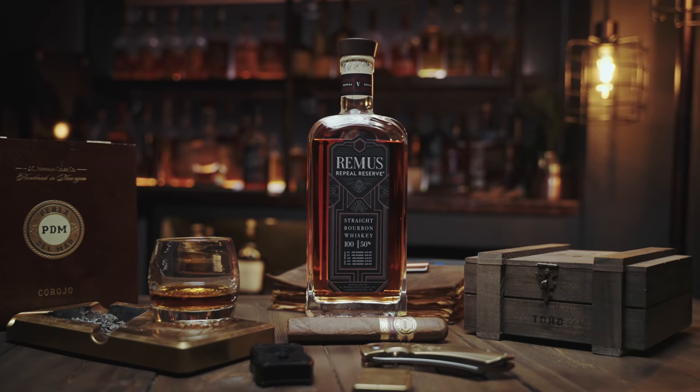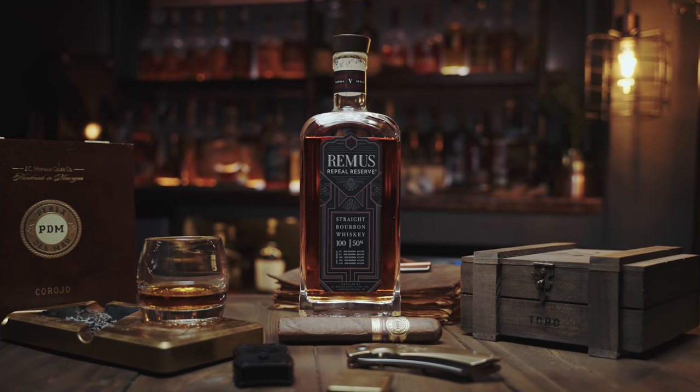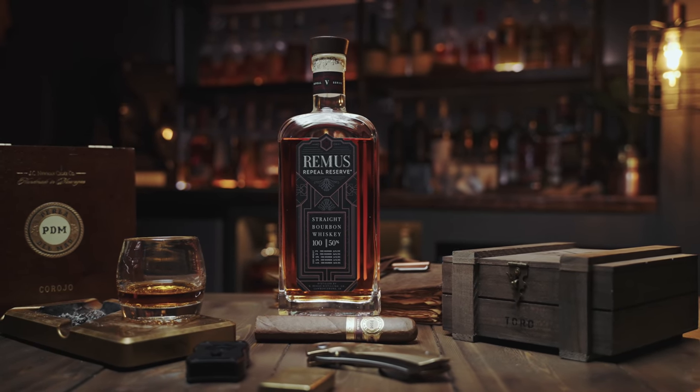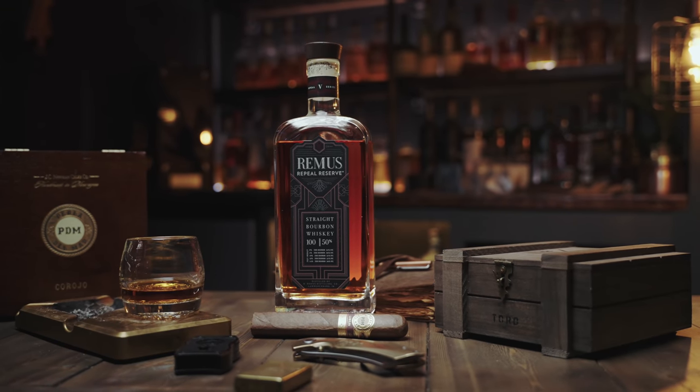It is a nice little flavor roller coaster. Some bourbons are kind of one-dimensional. This has enough different things going on that I think it's interesting for people who are more into whiskey and want to pick out all the flavors, but it also is just sweet and nice enough that even people who aren't crazy into bourbon or are fairly beginners could still really appreciate and enjoy this stuff. And I paid for this with my own money — they didn't send me this for free, it wasn't sponsored, nothing like that. Just the straight dope on the bottle. I think it's really, really good. I've never had any of the other Remuses to compare it to, but I know this one's delicious and I'm kind of wishing I would have bought a second bottle.